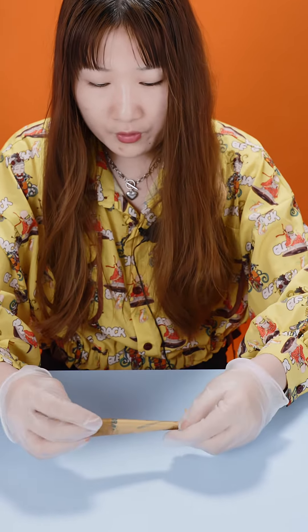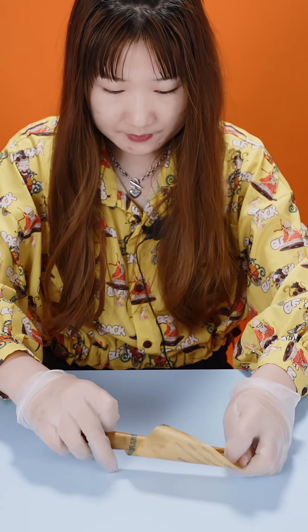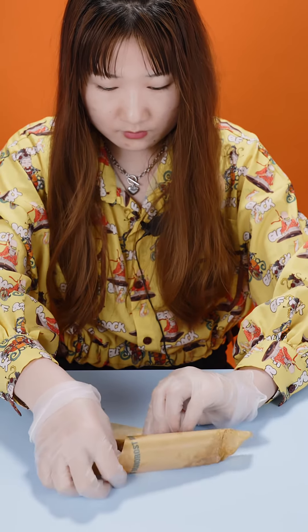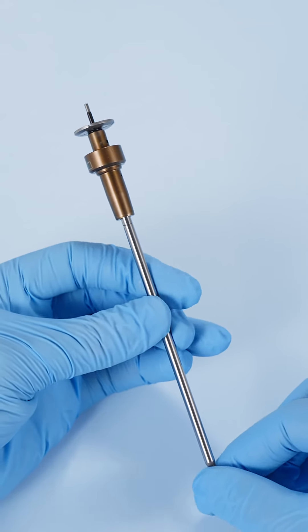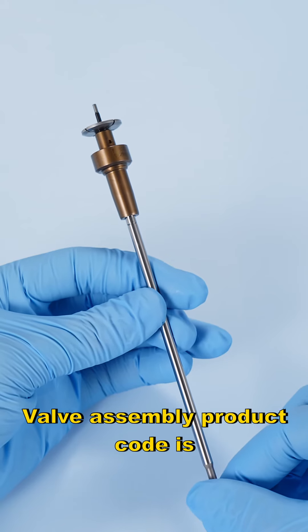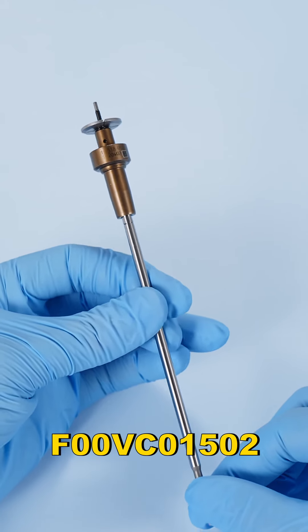There's oil paper to wrap it up on the inside. Now let's take a look — for this valve assembly, the product code is F00VC01502.